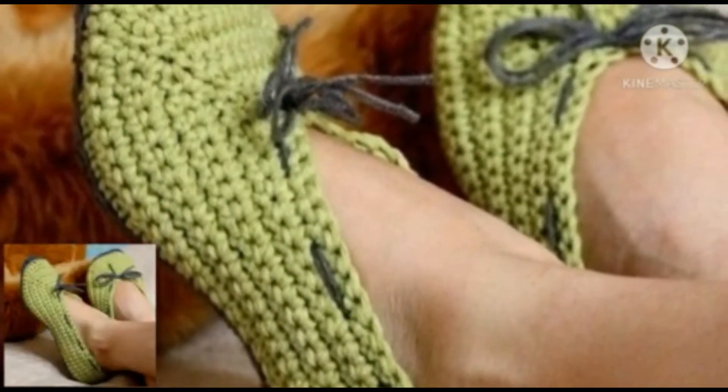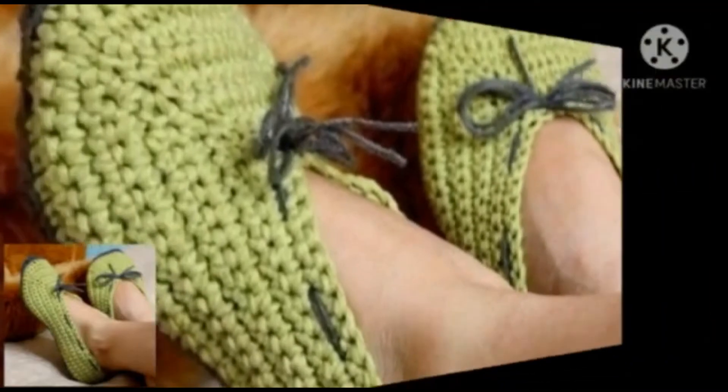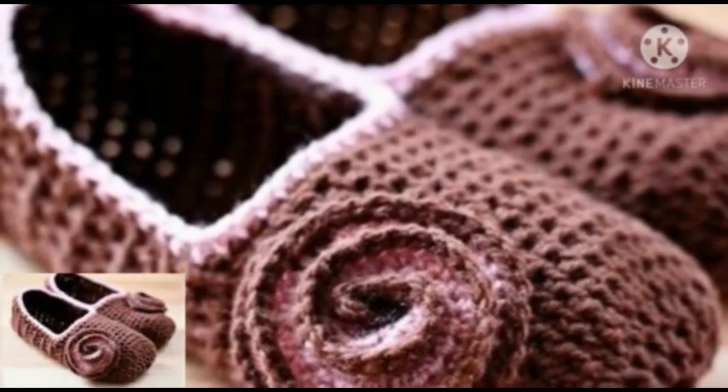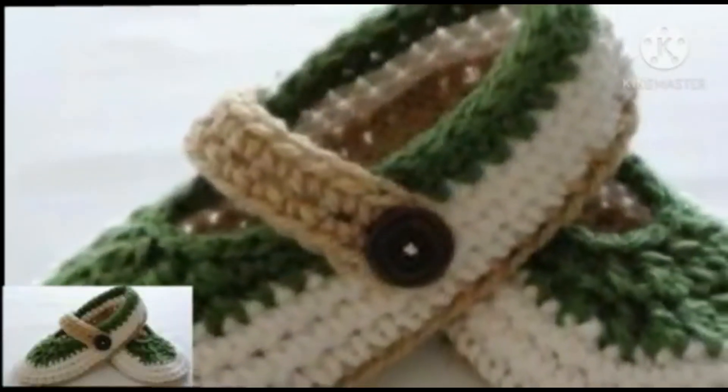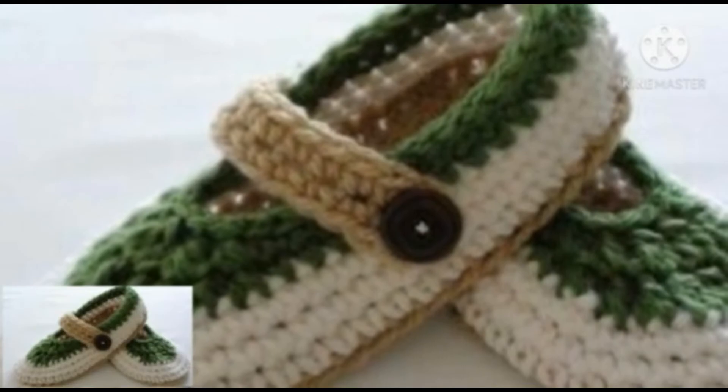Different people have different choices and different color preferences — mostly dark colors, light colors, and bright colors. Different color combinations and different threads are used in these crochet shoes.